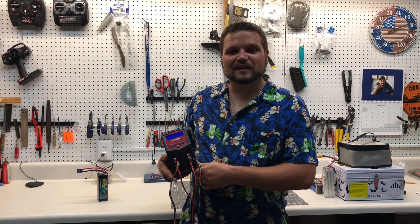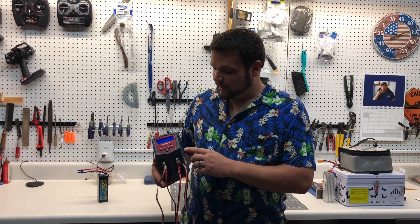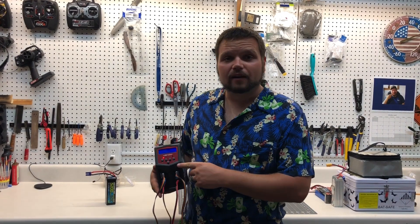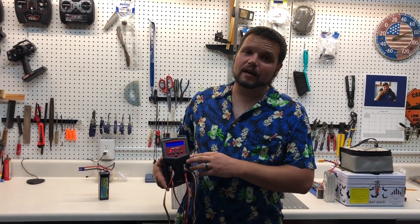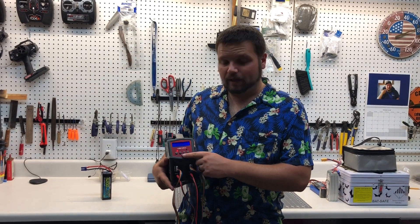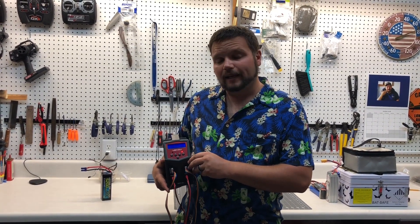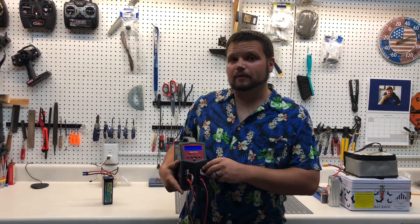Let's start off talking about chargers. Today I have the Venom Pro Duo charger from Venom. I'm actually running two of these right now. I've been running them for about two years and have had no problems out of it. It's a standard four-button charger with two sides. It runs a lot like an IMAX V6, which a lot of guys are used to — that's the cheaper version.